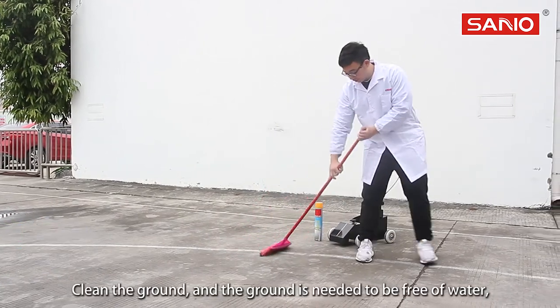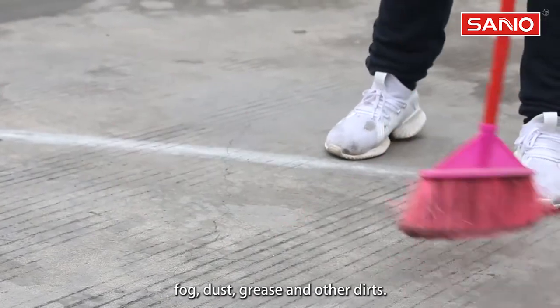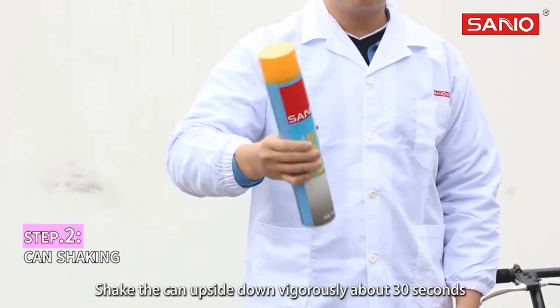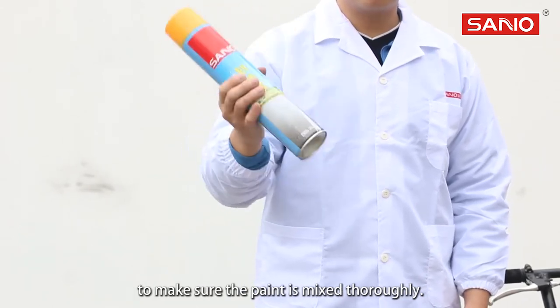Clean the ground. The ground needs to be free of water, fog, dust, grease, and other dirt. Shake the can upside down vigorously for about 30 seconds to make sure the paint is mixed thoroughly.